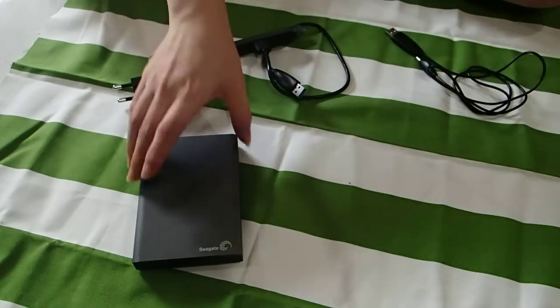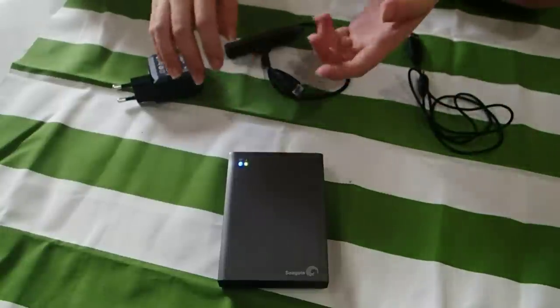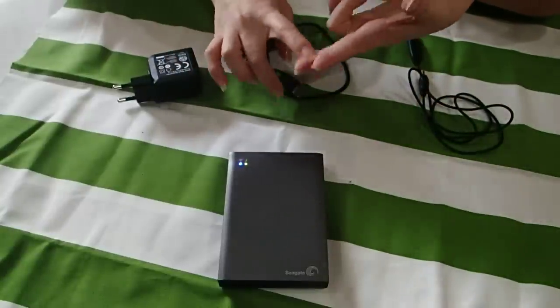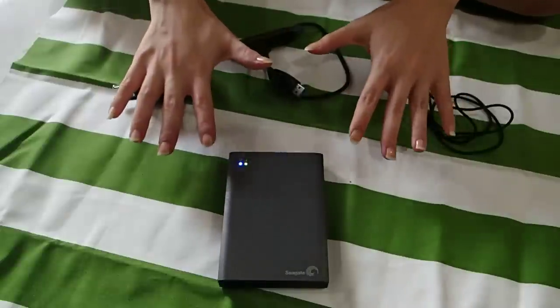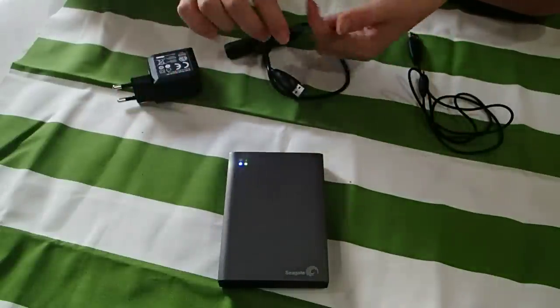Today we are going to have a walkthrough. This drive is actually built in with Wi-Fi, built in with battery. The battery can last for you 10 hours for streaming wirelessly. The Wi-Fi signal transmits within 800 square feet.